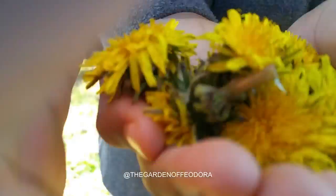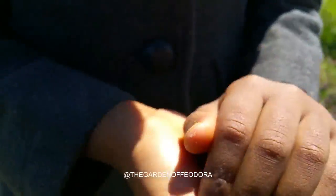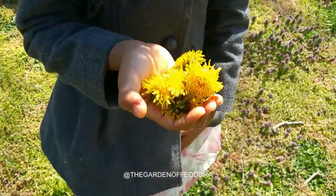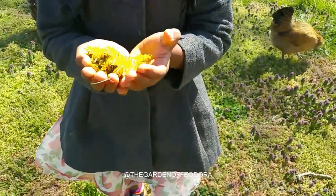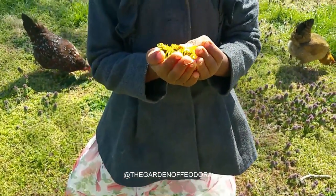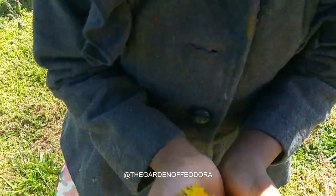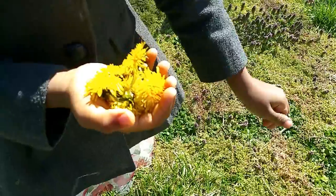And then we'll take them into the house and eat them. Well, this is how we make them. We put vinegar and honey on them and dip them in. Only eat the petals. It wasn't vinegar, it was vanilla, you mean. Oh yeah, and then you put honey with it. It's just boom.